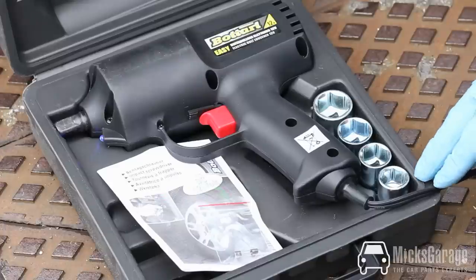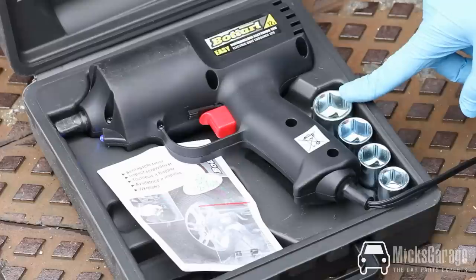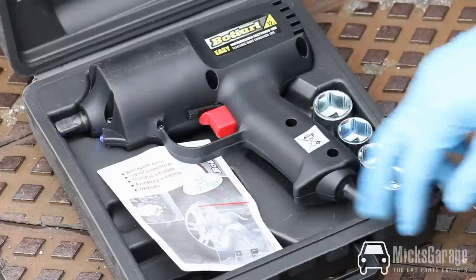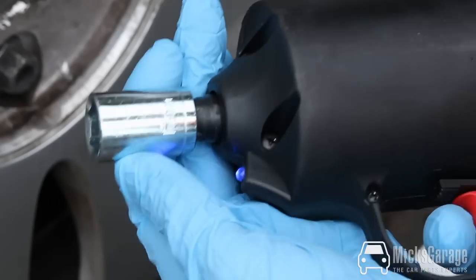The wrench comes with the four most popular wheel nut sizes: 17, 19mm, 21mm and 23mm. It comes with clear instructions and also a spare fuse for the cigarette lighter adapter.